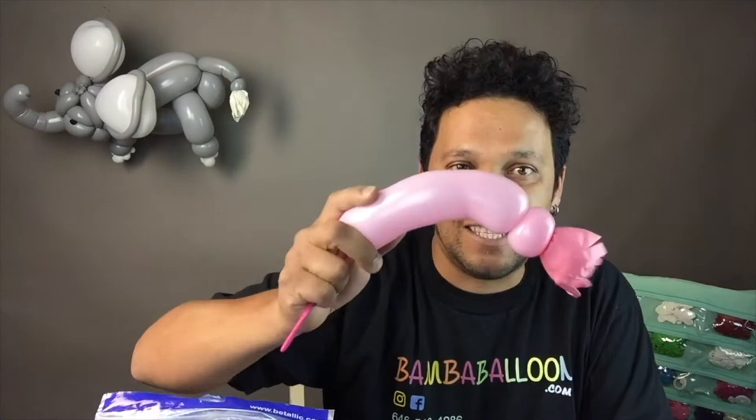Hi, how's it going? I'm David Lima with Bamba Balloon, and here is my Be Brilliant tail. So basically what we're going to do, it's just a little tail, a little simple tail that a lot of people skimp on. So I'm just going to show a little cute tail.